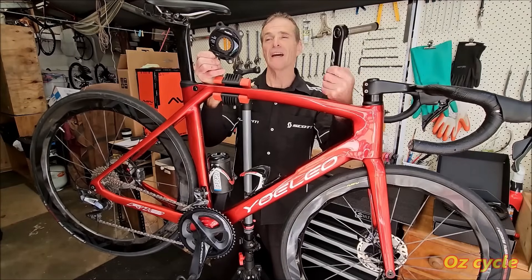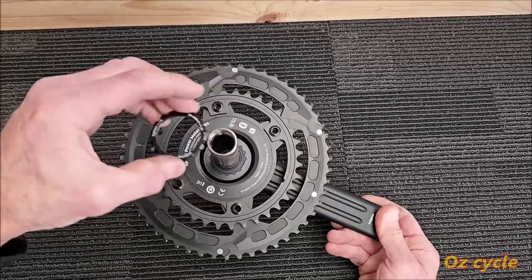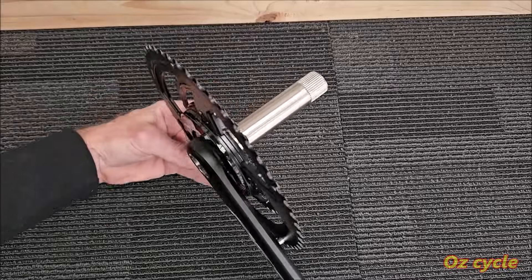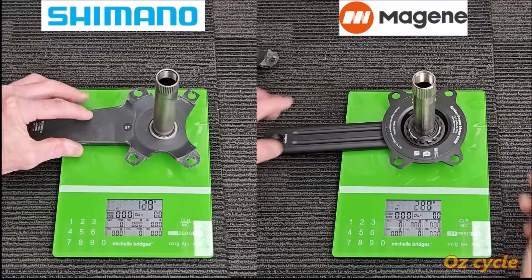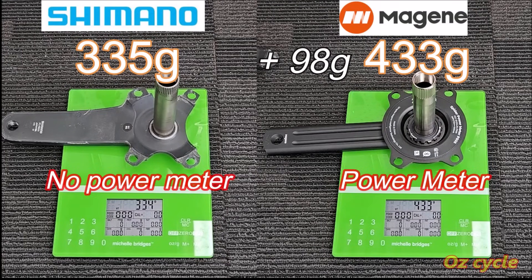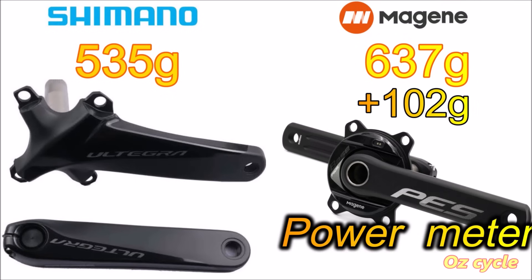Let's show you how to put this power meter and crankset on your bike. If you've worn one or both of your Shimano chainrings out, here's your chance to save a bit of money and try out the Magene chainrings. Comparing the weights: the Shimano right-hand Ultegra crankset versus the Magene right-hand crank — the Magene is 98 grams heavier, but you get the bonus power meter. For the left-hand cranks, the Magene is 4 grams heavier than the Ultegra. So in total, you're paying 102 grams for a power meter.